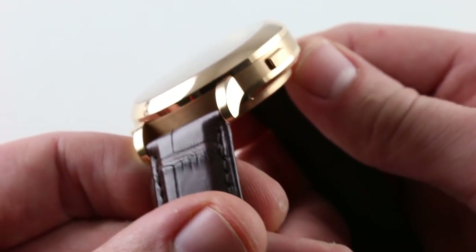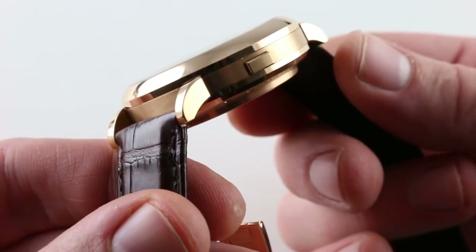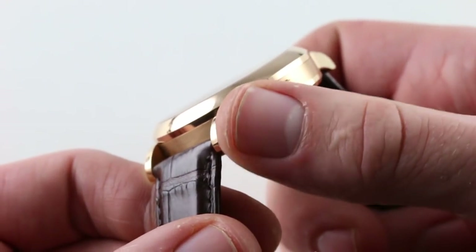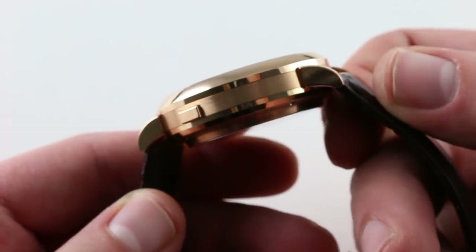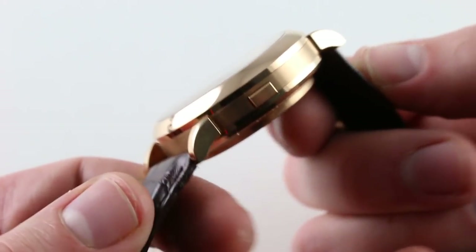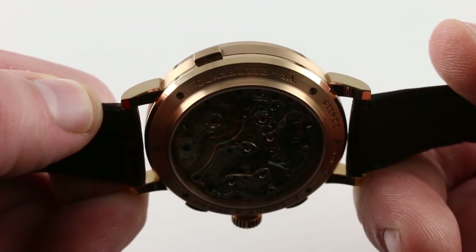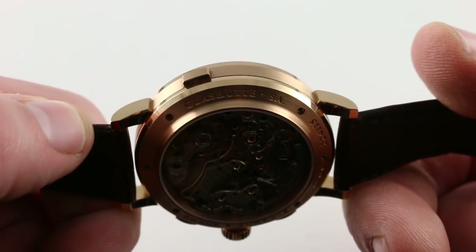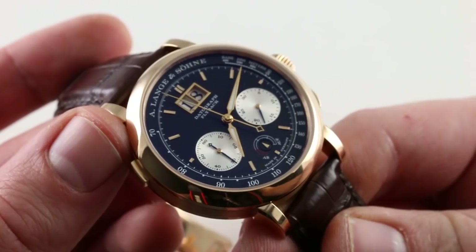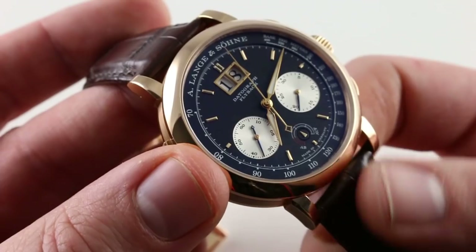The case is handsome. You can see the nuance of the finish — that beautiful domed polished bezel, as well as a satin finish case band, polished case back, and the distinction between the two being the grain surface. The lugs are held on by screws, so Lange is able to achieve a dramatic step between the case band and the lugs themselves, which you can see to better advantage in profile. The watch also features a dramatic contrast between the black of the dial and the rose gold of the case.